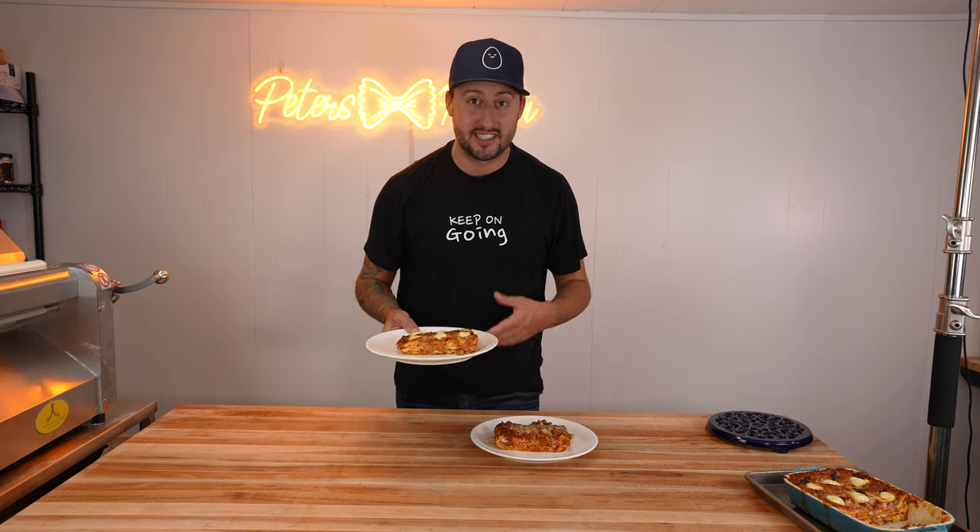I've made lasagna over a thousand times throughout my life, but today I'm putting my lasagna head to head with Olive Garden's to see which one is better.